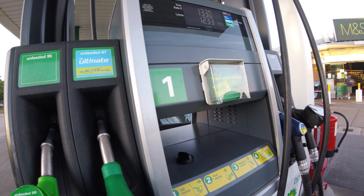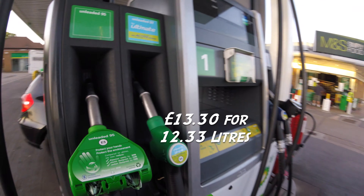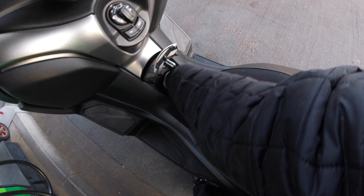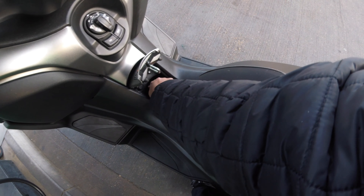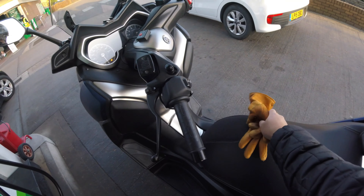Cool, so that is £13.30 with 12.33 liters, which is about right with my calculations because I said I have around half a liter there. With the X Max having a 13 liter tank, that works out about correct. Let's go and pay for this then.